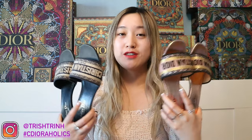Hey guys, it's Trish. Welcome back to my channel. In today's video, I'm going to talk about the Dior Dway Heel Slides.